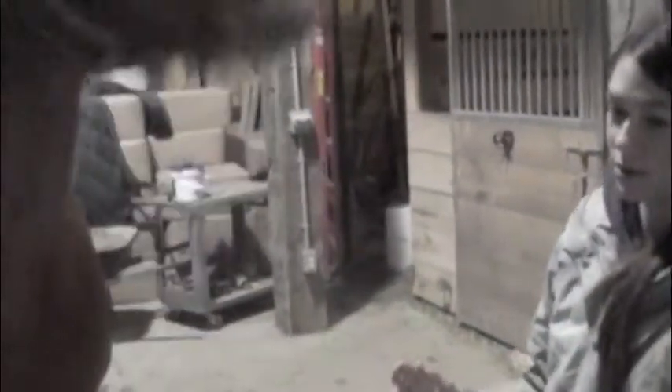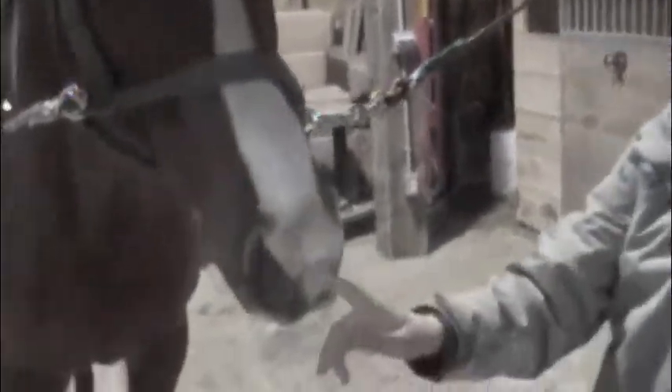I'm going to tell you about the horse body parts according to the Pony Club. This is the muzzle. This is the chin groove right here. This is the jaw. This is the face. This is the forelock. Right here is the pole. This is the mane.